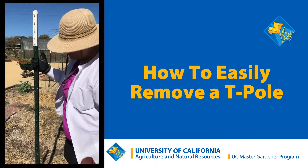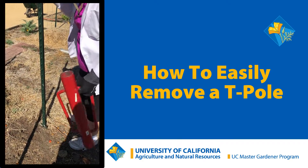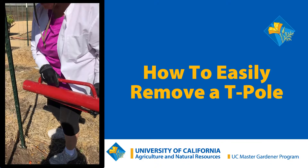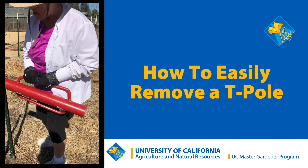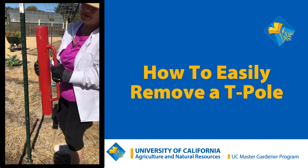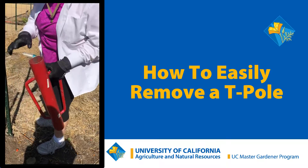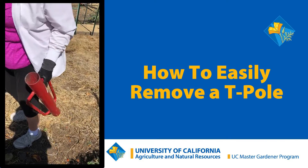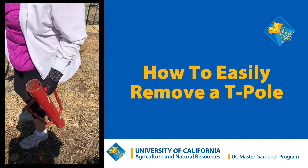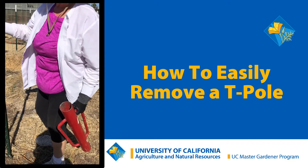We have the T-post that's very securely in here. I've moved it around a little bit to get it loosened. This is the post driver that we used to put the post in the first time by slamming it down. Now I'm going to turn it upside down and put that solid part on the soil and have the open part so that I can capture one of these notches that's always on the T-bar.